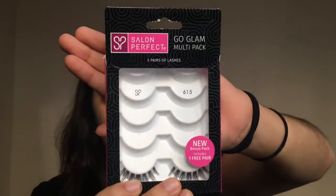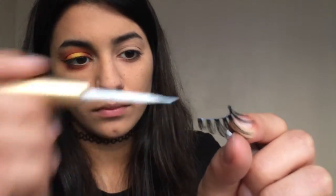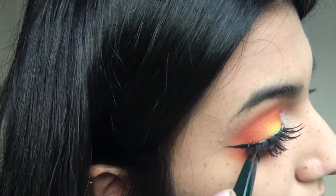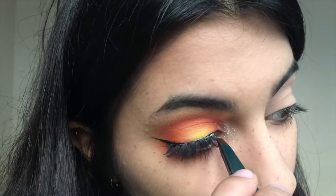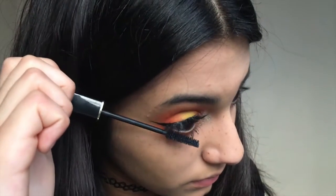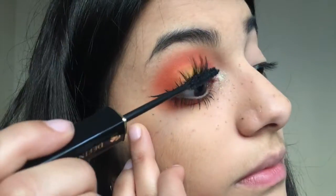Then I'm taking these lashes that I got from Walmart. I don't remember what they're called, but they're amazing — I got like five pairs for $5. With some lash glue, I'm putting them as close to my lash line as possible. Then going in with whatever mascara you have to blend in your natural lashes with the false lashes, and then get that lower lash line.